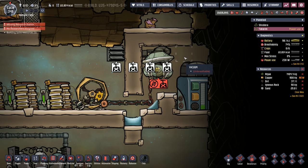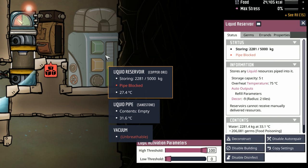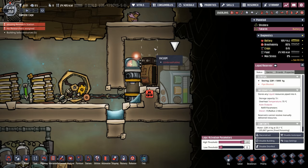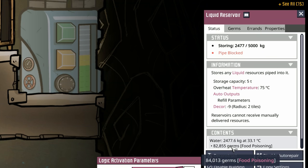Our little chlorine room is completely vacuumed out. We put in some bleach stone and added automation. Here's why: whenever freshly cleaned urine is added to the liquid reservoir, it reintroduces food poisoning germs. It takes time for chlorine to eliminate those germs. Step one: add the bleach stone. We now have 280 kilos of bleach stone in the room and the entire space is a chlorine bath — watch those germ counts plummet.